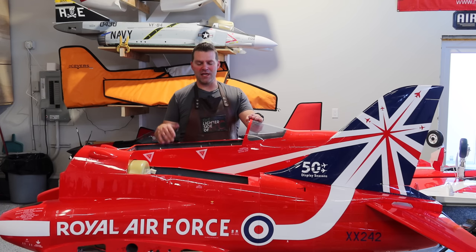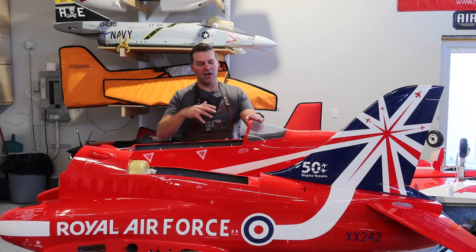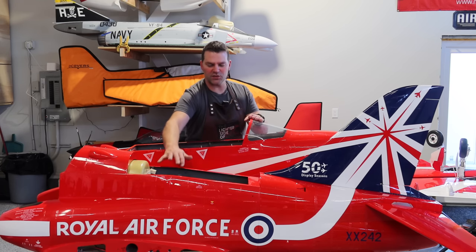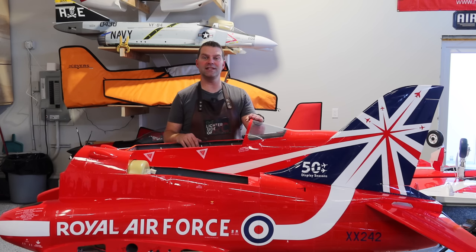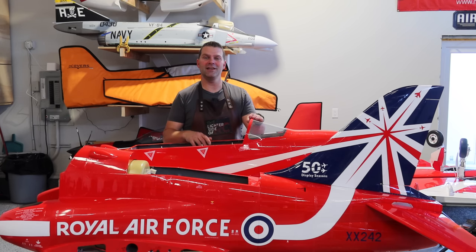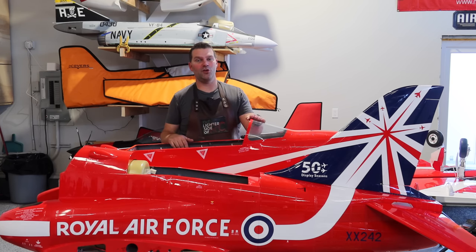Alright guys, this episode we are going to be joining the fuselage and working on small details. Last episode we finished the wings and got the fuselage rear parts joined together. We still have our startup tray to think about, but that's part of the small details. Lots to do still, but we're making great headway on this monster plane. Don't forget to give the video a thumbs up and hit that subscribe button down below.